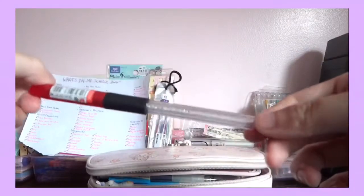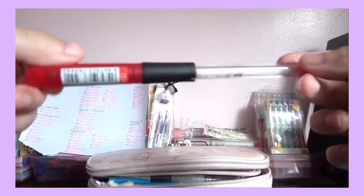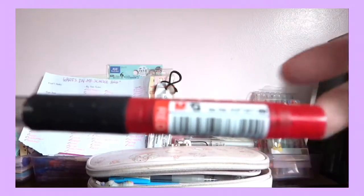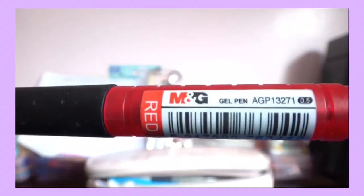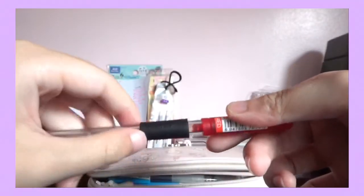This is my M&G ball pen — it's red and it's 0.5. I just got the refill from an old ball pen and put it there since the grip is very nice.